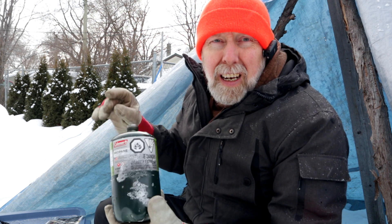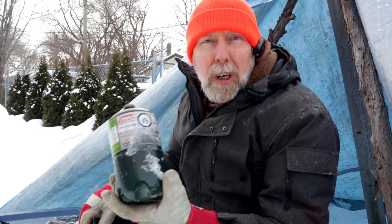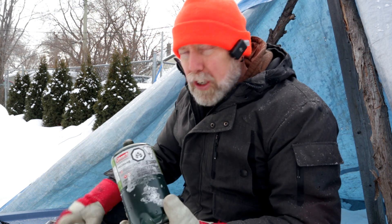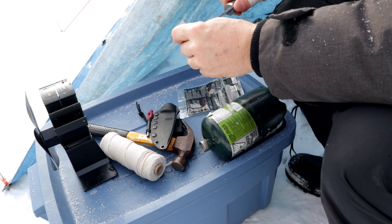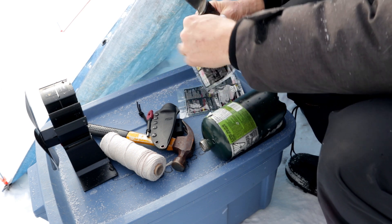I had the propane tank in the snowbank for probably about an hour and a half. I wanted to make sure it was good and cold for this demonstration. The Heater Buddy has probably been out for about a half an hour right now. So I'm going to go ahead and get the tank ready with the hand warmers right now.